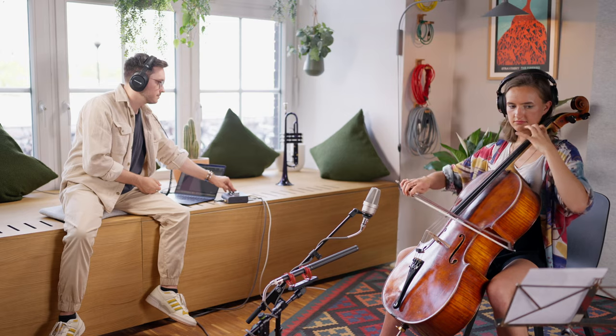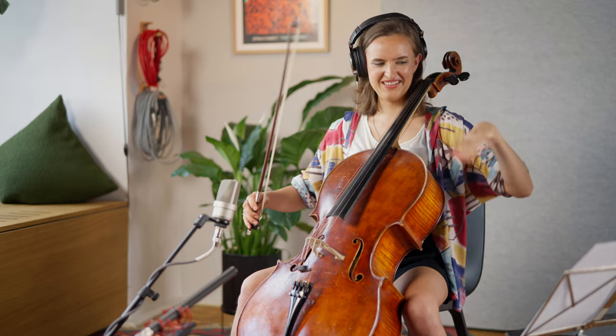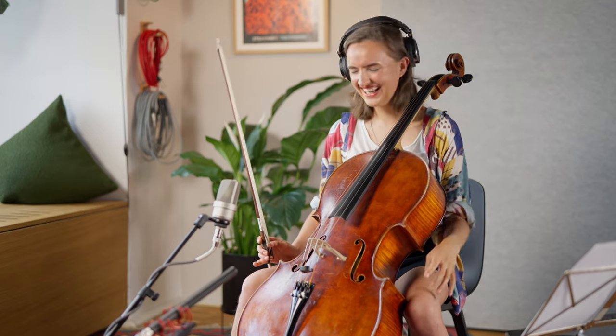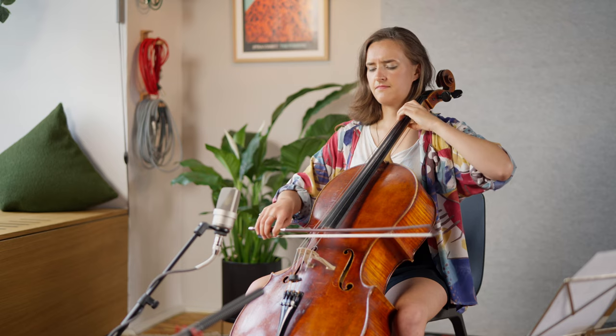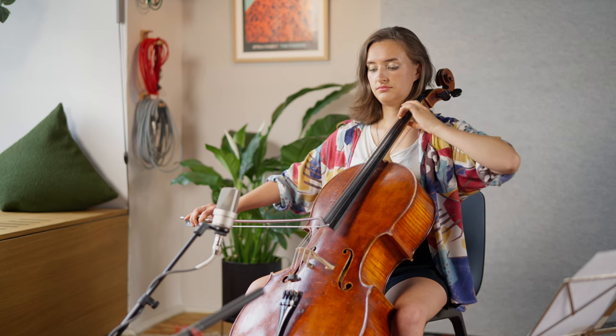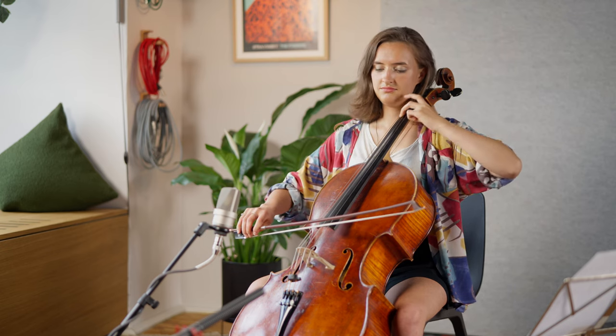I knew I wanted to do something unique and more experimental with Clara on her cello, and I didn't want to go for any basic articulations. So we started off playing around with long, evolving sounds and with overtones and harmonics.